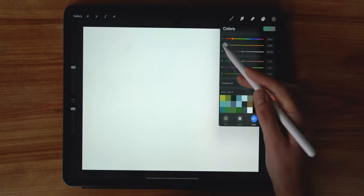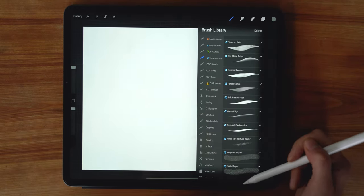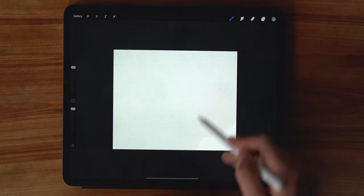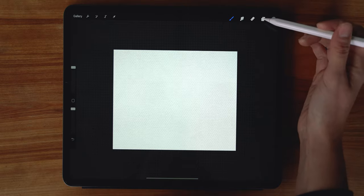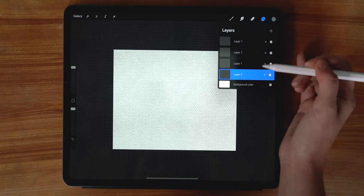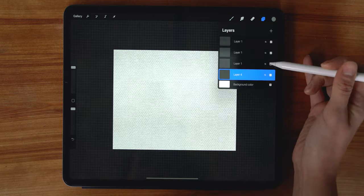Download these brushes — I'm going to start with the pastel paper brush, which gives a rich paper texture. I'll bring my opacity all the way up, bring out my brush size, and without lifting my pencil I'll cover the entire canvas with that texture fill. Then in the layers dialog I'm going to duplicate this layer twice, add one more additional layer and move it to the bottom. I'll change the brush to the recycled paper brush and go over it one more time.